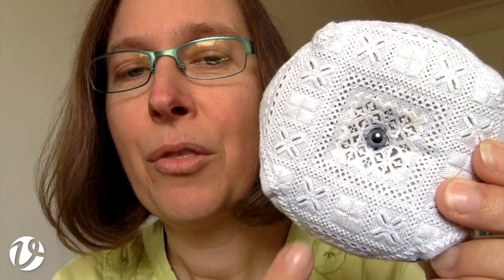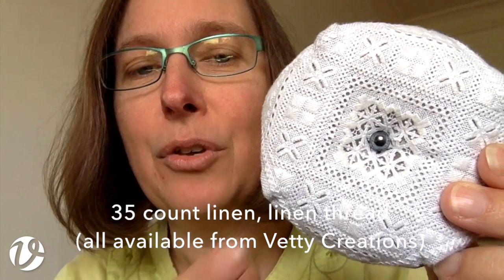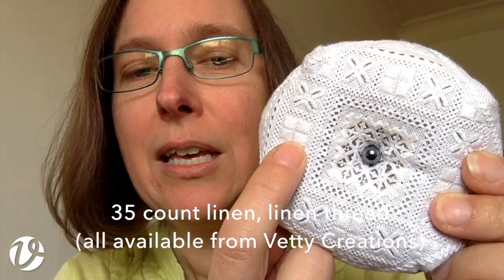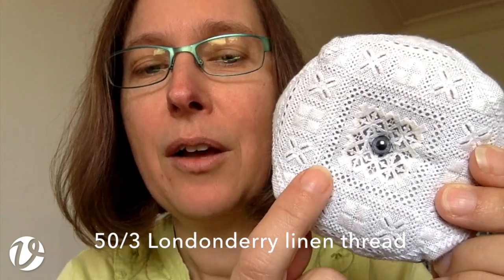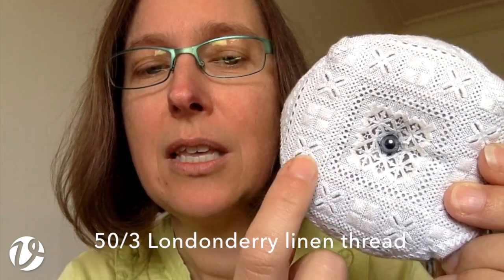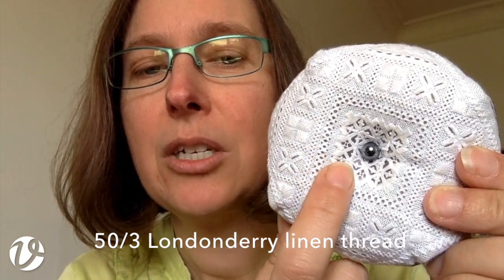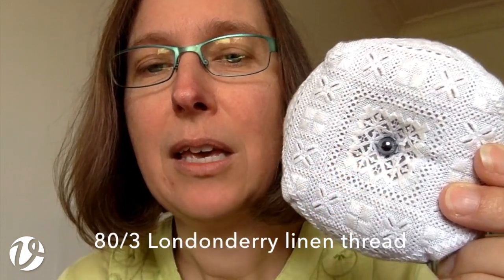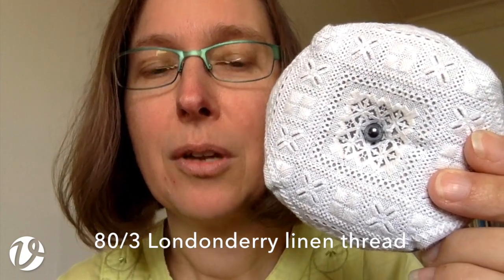This is worked on 35 count linen with linen thread. The thread used for the satin stitch is a 50 over 3 London Derry linen, and the thread used for everything else — the eyelets, the channel and cable stitch, and the needle weaving — is an 80 over 3, which is a finer linen thread, also London Derry linen.